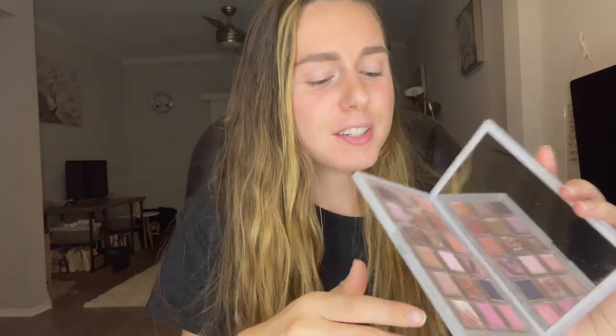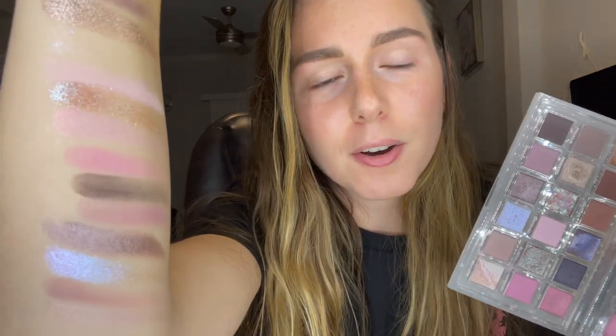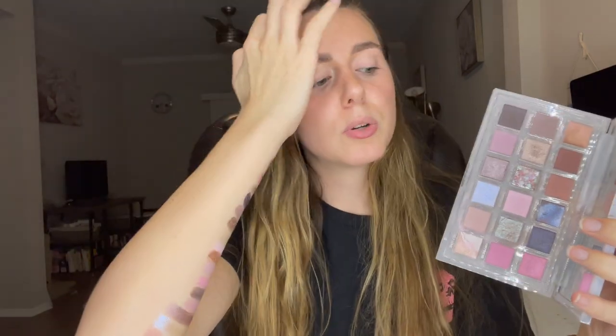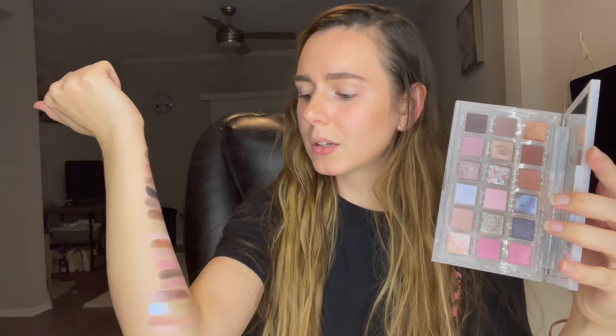Okay guys, so I just went ahead and swatched all these. They are so gorgeous. As I went down my arm, I started to angle, but look how glowy and pretty a lot of these are. The mattes are really great too. I would say about three or four of the matte shades were a little bit patchy and had some fallout. But if you build up the color, it's totally fine.